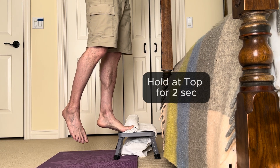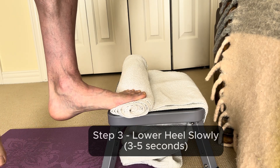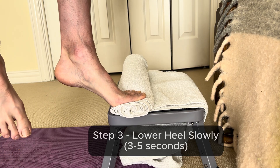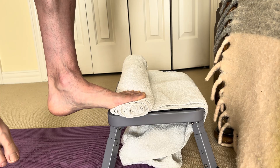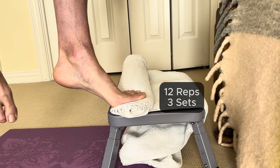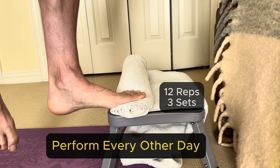Step three: lower down slowly with control — it should take about three to five seconds to get back to the bottom. Repeat for 12 reps and three total sets, doing this exercise every other day.